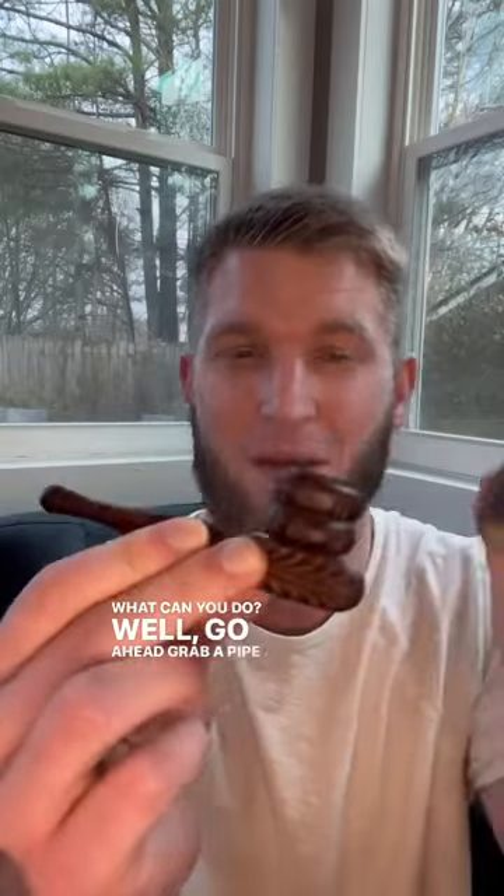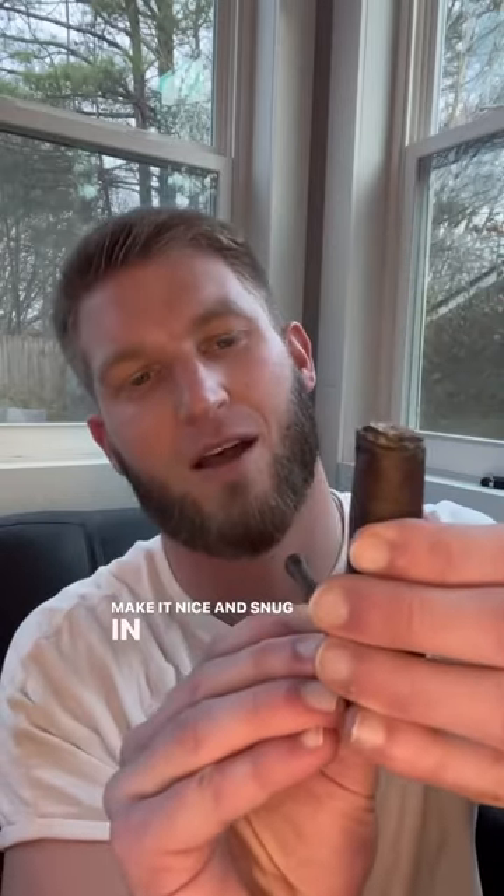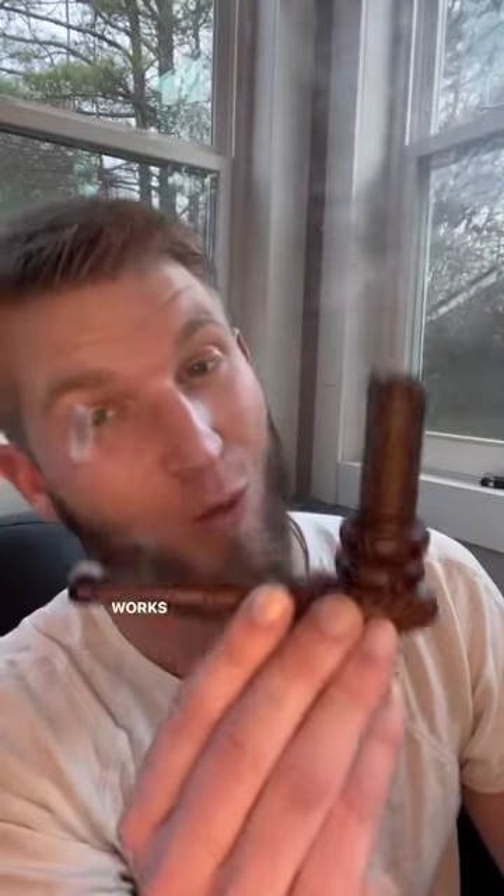Well, go ahead, grab a pipe and gently make it nice and snug in there and finish your cigar. Works every time.